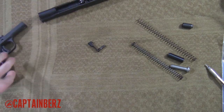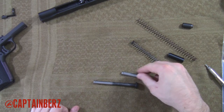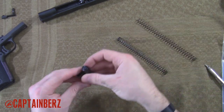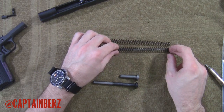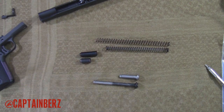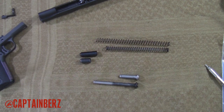Now let's look at the parts that we're going to replace. Here's the full length one, here's the normal length one. Here is the full length plug and the original length plug. You can definitely tell the difference in the spring — there's definitely a good inch extra on that spring from Wilson Combat, the new one.